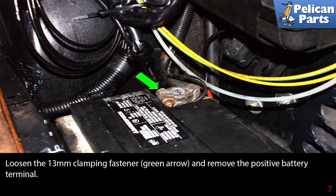Loosen the 13 millimeter clamping fastener (green arrow) and remove the positive battery terminal.